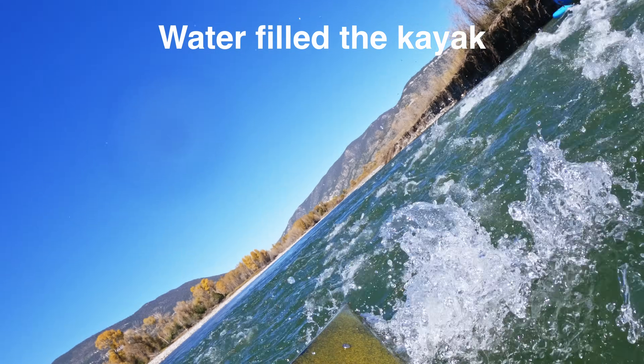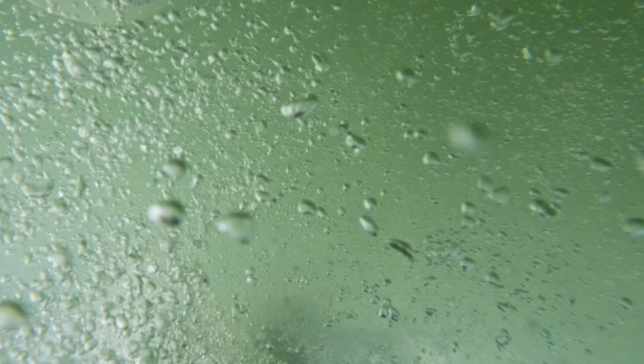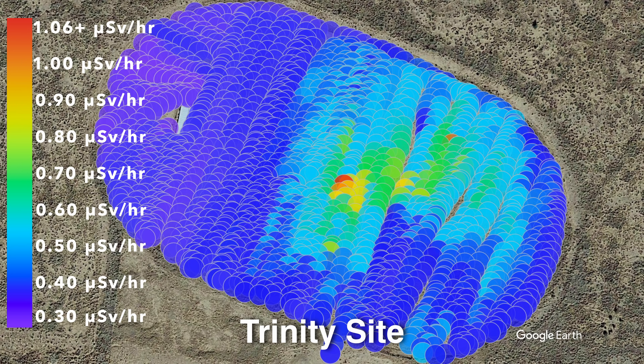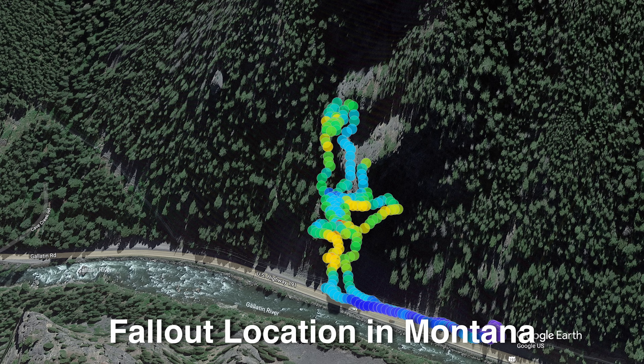I started working on this project a couple weeks back, but then I took an unexpected swim in the Yellowstone River while I was kayaking. I was tracking the radiation down the river and had the Radicode in a Pelican case, but not the Android phone that was used to collect the data. So I lost all the data I was running on this video before, and all the data I had accumulated over the last year using the Radicode 102 and 101 at different locations.